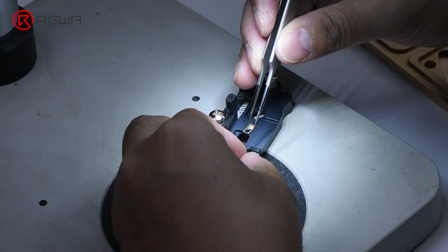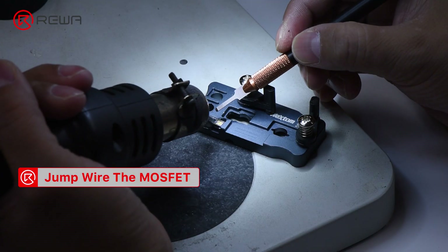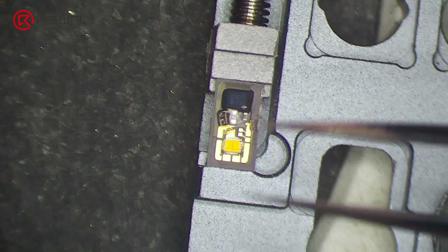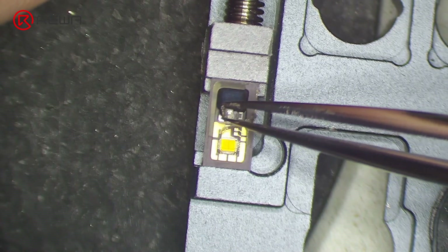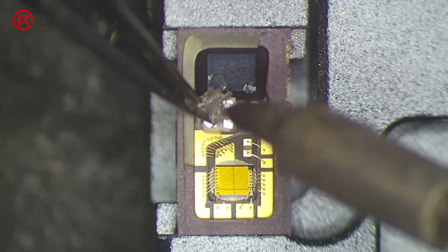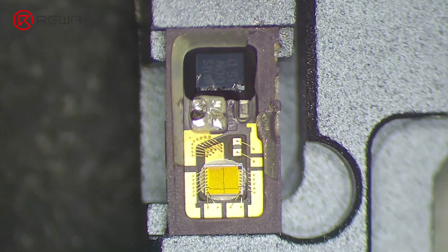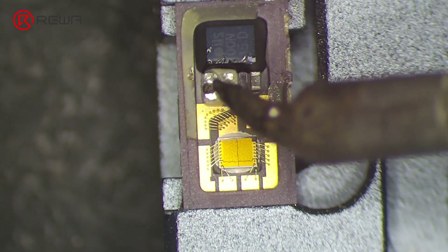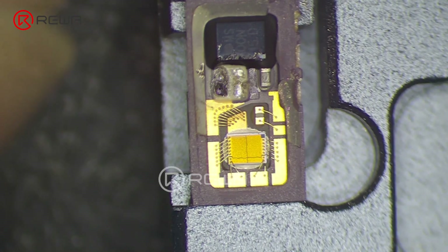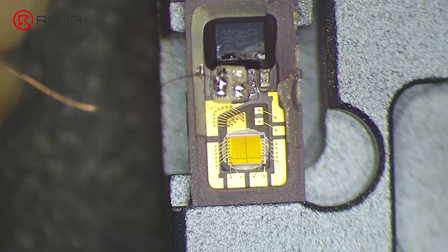Attach the dot projector module to the holding fixture. Heat with a hot air gun at 320 degrees Celsius and remove the MOSFET. Apply a small amount of solder paste to the bonding pad with a soldering iron at 365 degrees Celsius. Jump wire between pin 2 and pin 3 of the MOSFET with 0.02 mm copper wire.